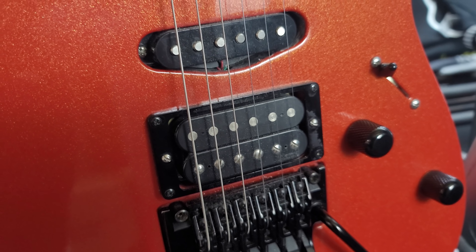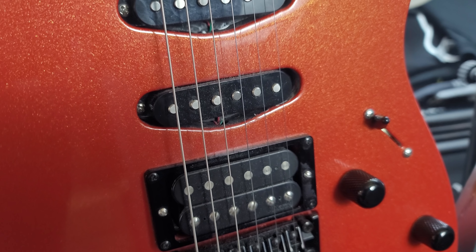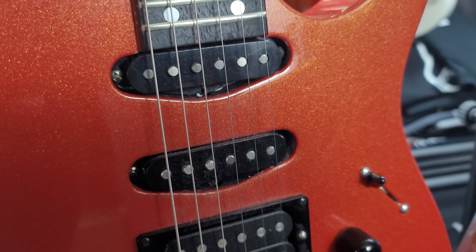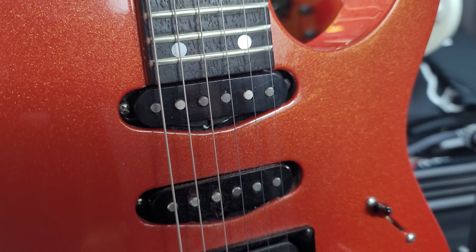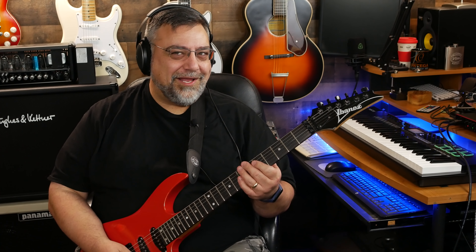That's a DiMarzio Tone Zone wired in parallel for some reason — it sounds good but I probably would have gone series. That's an Area 67 humbucker and that's an Injector humbucker for the neck. All DiMarzio, and they sound great.